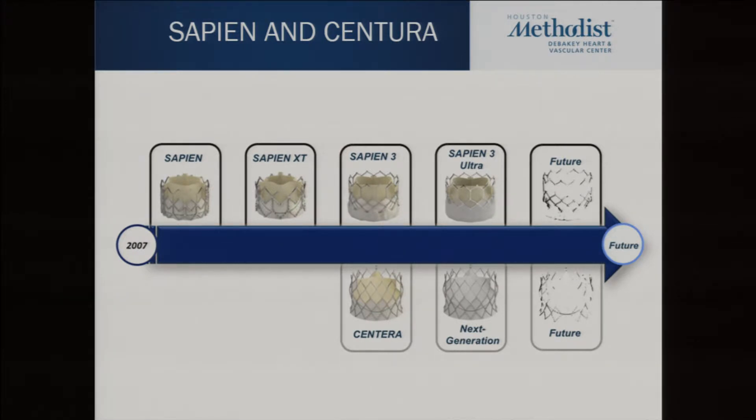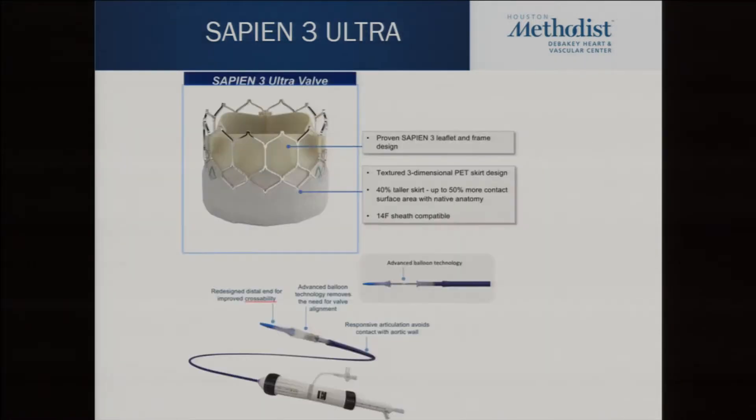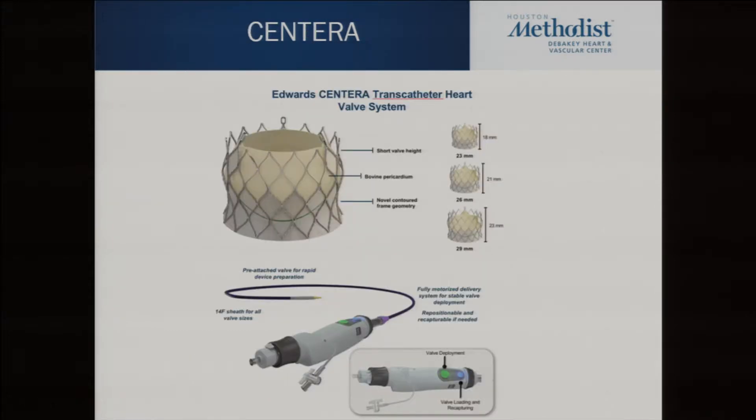Centura is Edwards' self-expanding intraannular valve. The first data has come from Vancouver and looks pretty good, but it's in early testing. The Ultra is interesting because not only will it have a higher skirt, it comes preloaded — right now with the Sapien we have to assemble the valve in the descending aorta, which adds about 30 seconds. The Ultra skips that entirely: you just put it in and deploy it. It also has a nicer nose cone for crossing, and the delivery systems get better all the time.